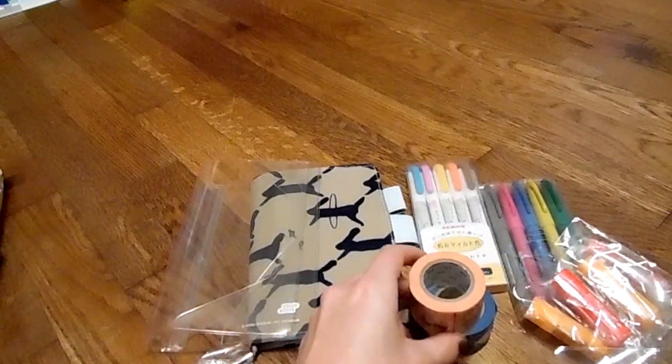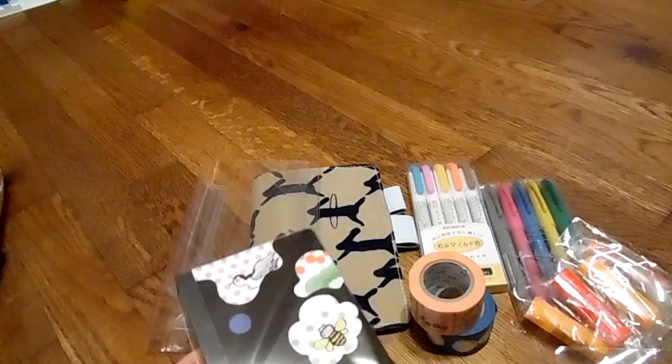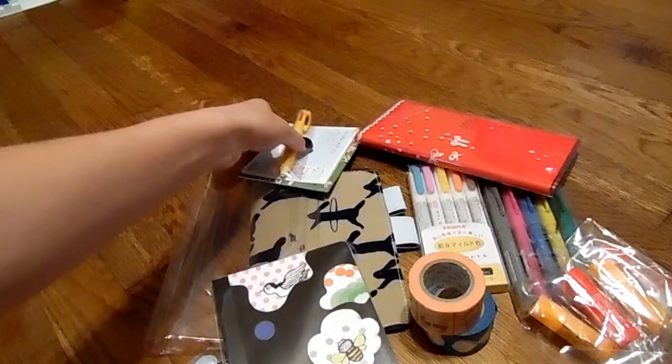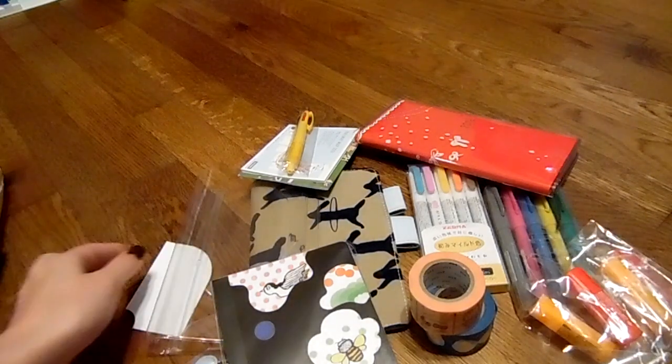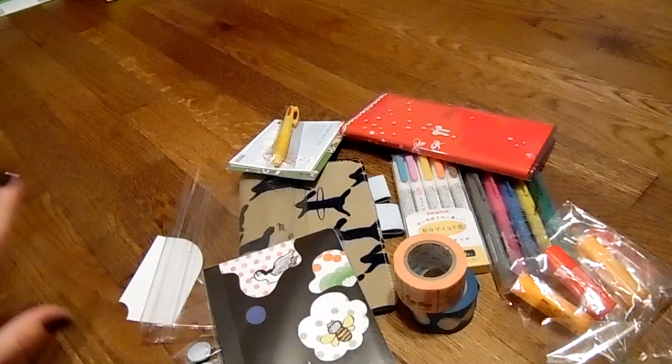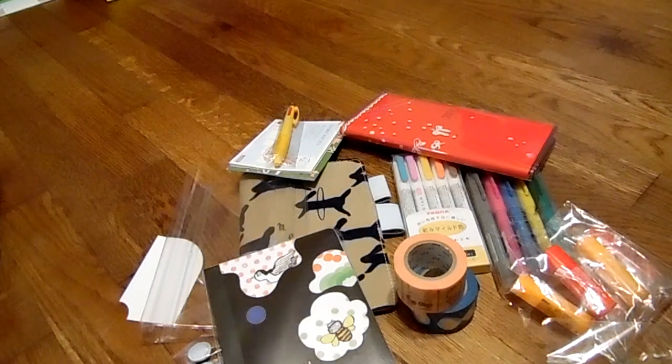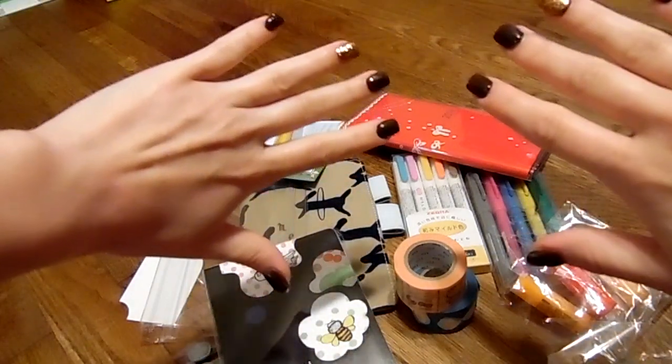That is my Hobonichi haul this time. When the Jess and Jean comes back in stock I will be ordering again, as well as the other one I'm waiting on for November. I hope you all enjoyed! If you liked this video, please don't forget to click that little thumbs up symbol below — that just lets me know you enjoyed it. I will talk to you guys soon, and if you're not subscribed, please subscribe for more future planner videos, craft videos, and whatever. I hope you guys have a wonderful weekend. Love you guys, bye!